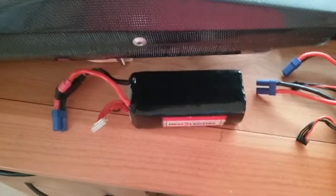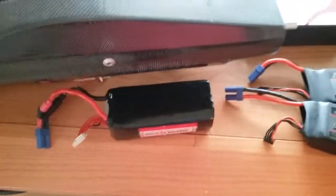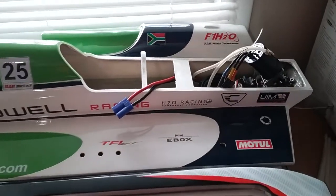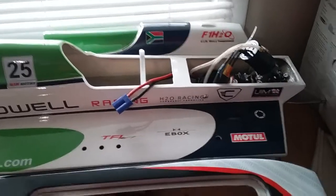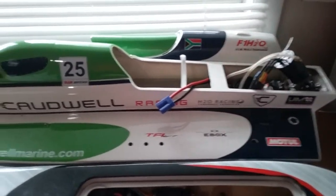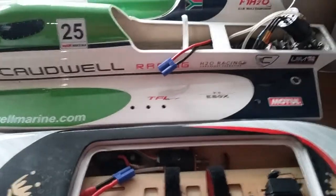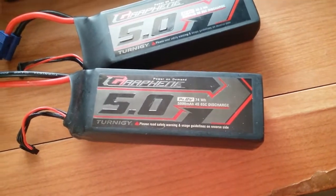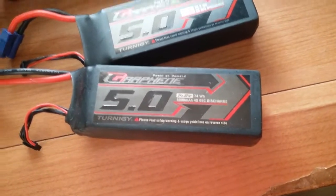The Caldwell has the stock motor, 2800 KV, with a 90 amp Seaking ESC which was upgraded. I run it on the same 4S 5000 mAh 65C Turnigy Graphene batteries.